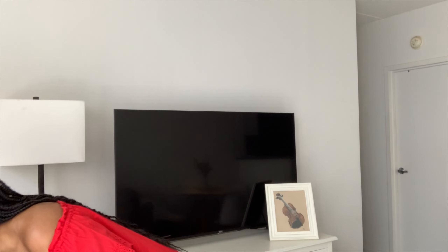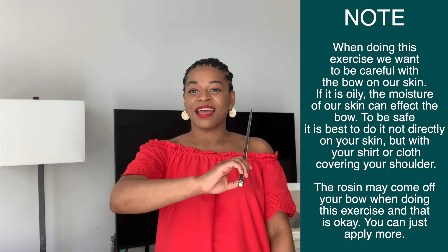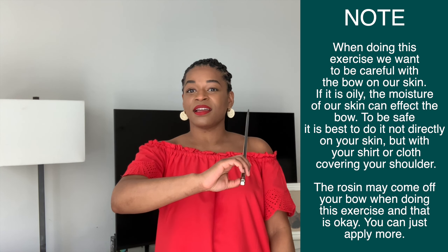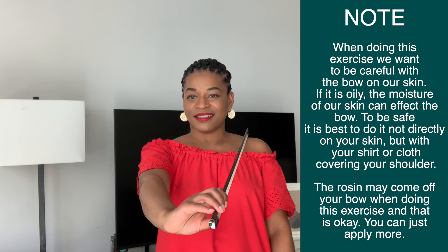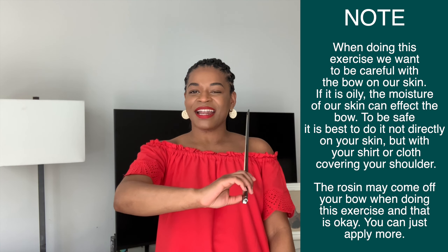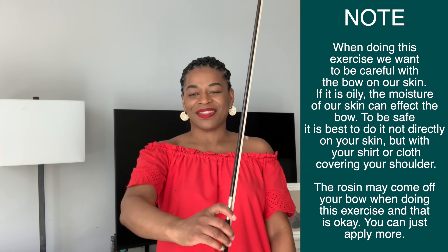Now let's try this with our bow. Let's set our bow up at our belly button, let it grow out of our belly, tip at the ceiling. Bring the horsehair to our shoulder, as if the violin is on our shoulder. Now we're going to make these two shapes when drawing our bow. We start with the letter L, move out to the letter I, back to the letter L, and out to the letter I — this helps us draw a straight bow. Back to the letter L and out to the letter I. This is not a perfect letter I, but we can use our imagination for the concept. Back to the letter L and out to the letter I. Wonderful.